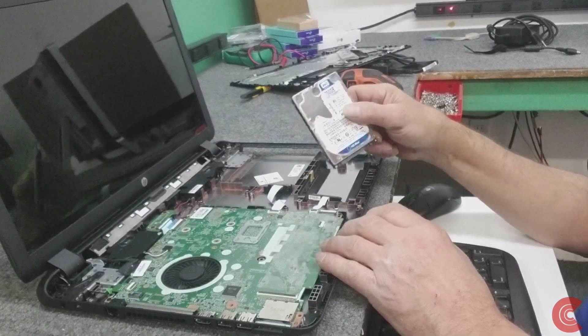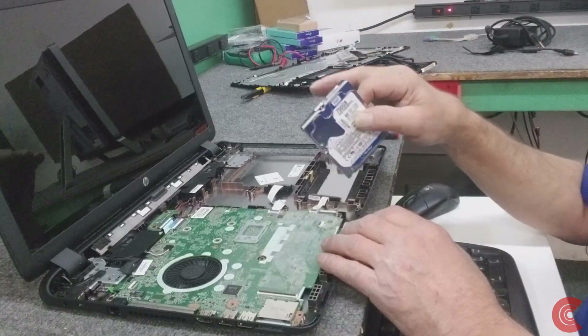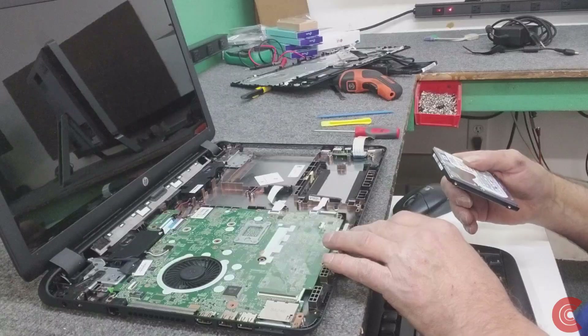So here's the hard drive. I'm going to clone it, put the new SSD back in, reassemble it - re-hook up our three cables, put the palm rest back on, put the screws in, and we're done.